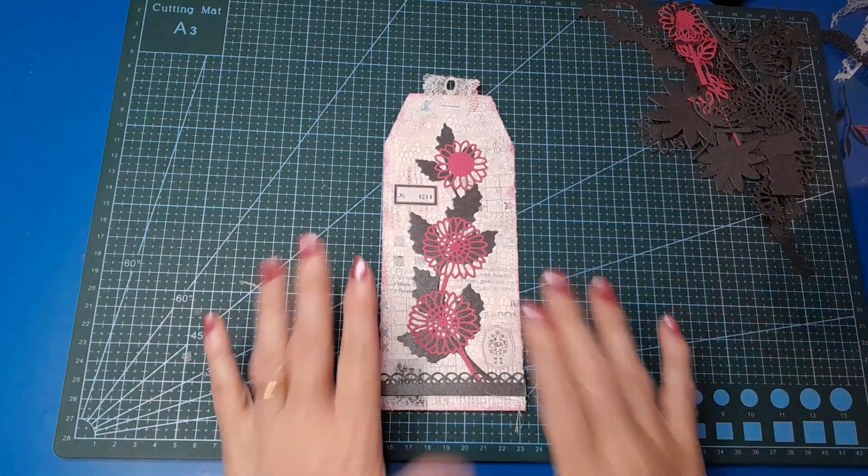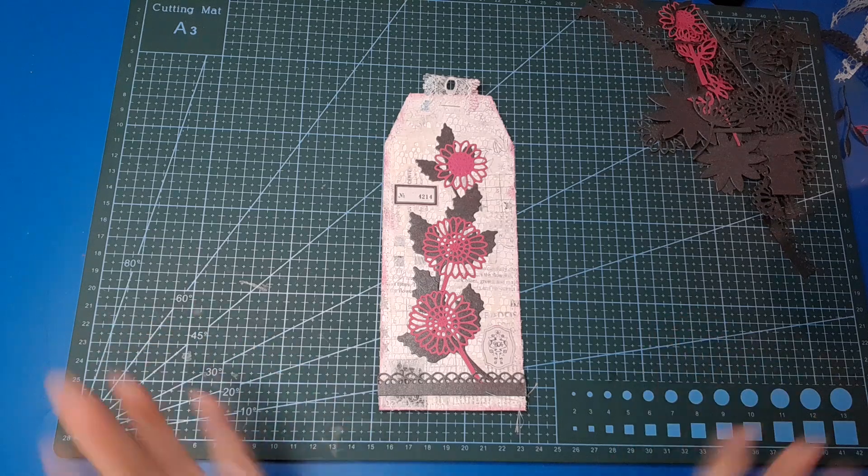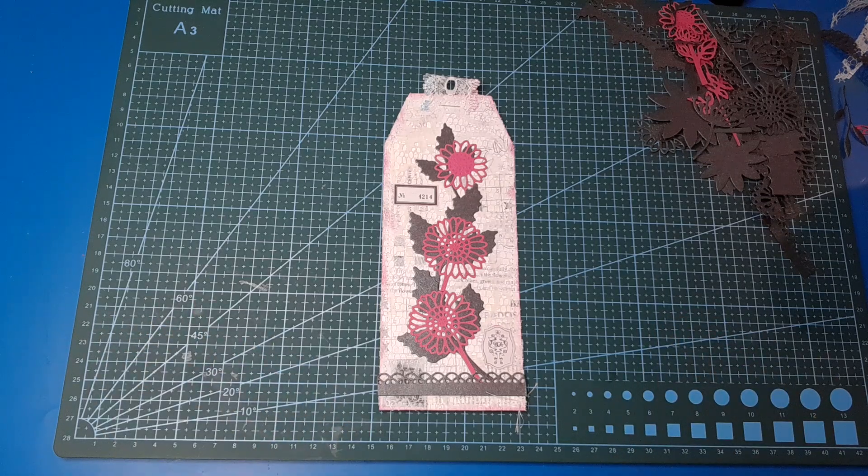Okay guys, that's the video for today. Please head along to Visual Vibes if you're at all interested in checking out the virtual tag swap. You'll find all the details over there — there's also a document in the files if you want to know any FAQs before you commit to it. But I'd love to have you join in — super fun, super quick little thing to do once a month. Okay guys, take care, have a great weekend, and I'll see you back for the Deal It Up challenge next week. Bye for now!